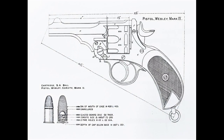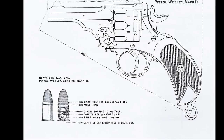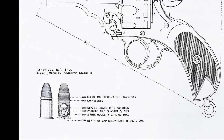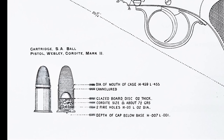The Mark IV had a six-round cylinder, and was predominantly loaded with short-cased smokeless Mark II .455 rounds. A Mark III man-stopper round, with a large nose cavity, was briefly used before being removed from service because it contravened the 1899 Hague Convention.